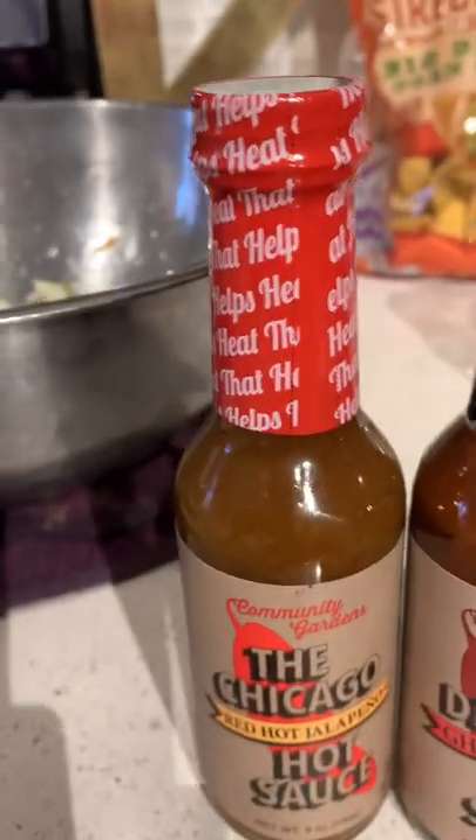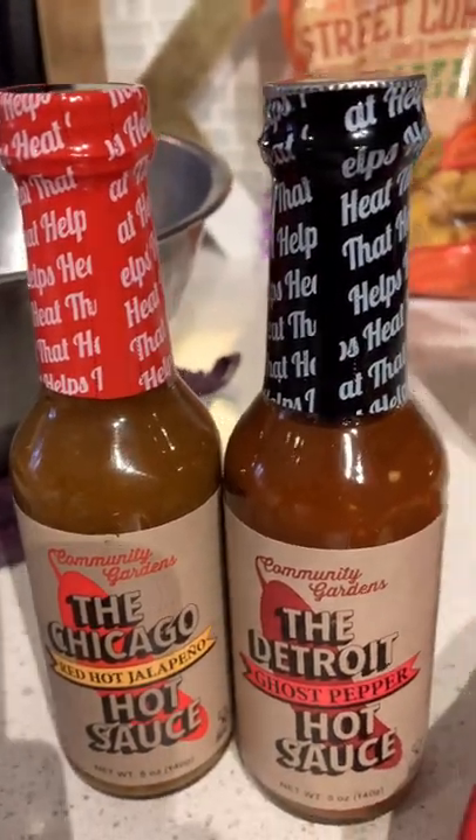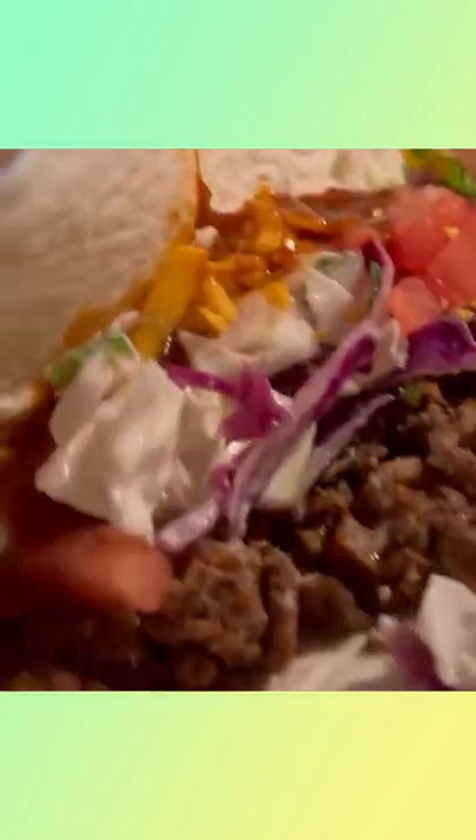The Chicago is a jalapeño-based sauce made with the Windy City's most defining flavors: yellow mustard, dill pickles, spicy relish, and celery salt. And then we have the Smoky Detroit sauce, which is a very balanced, spicy hot habanero and ghost peppers with a little bit of chipotle pepper as well.